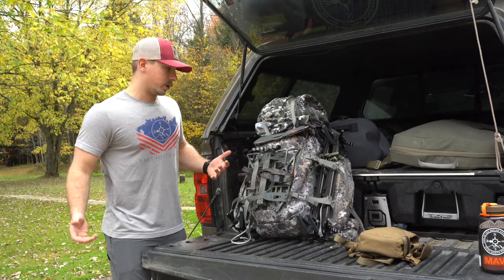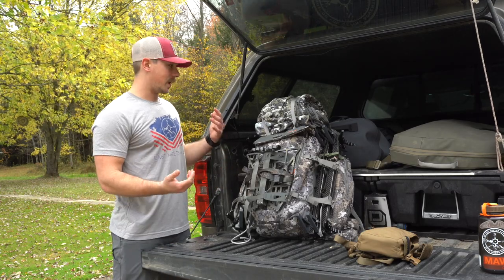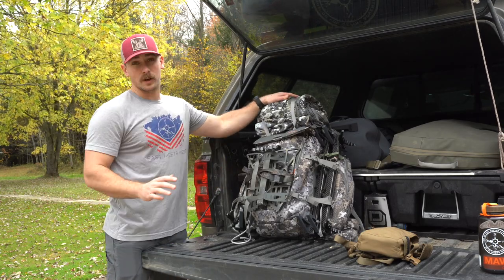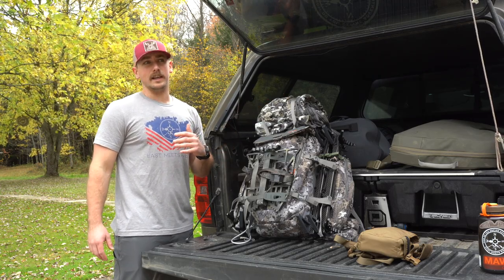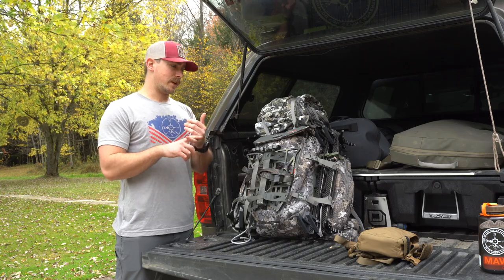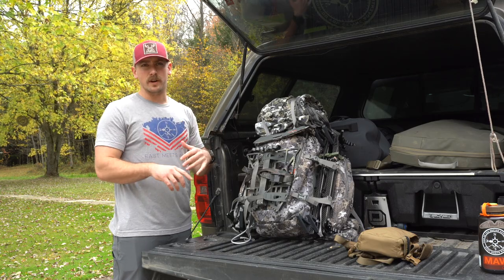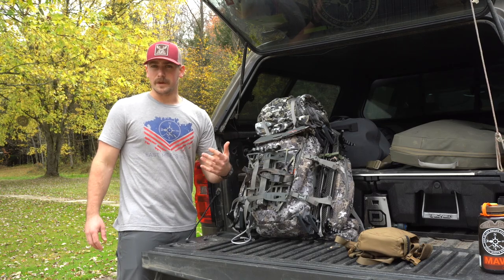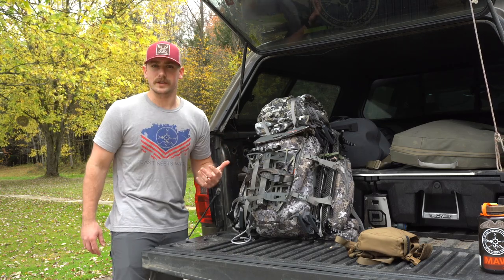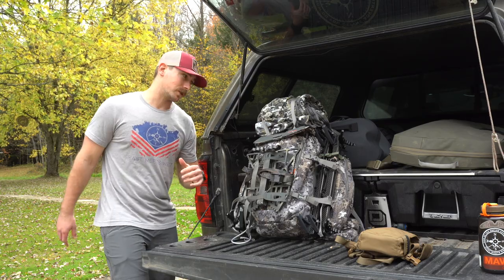To get into the pack itself and what I'm taking in — keep in mind, this is for a hunt in Pennsylvania, late October, early November. You're looking at mornings around freezing, might get up into the high 40s during the day. This is kind of what my setup looks like for that.